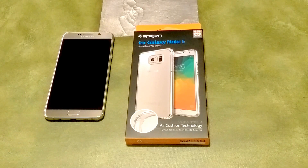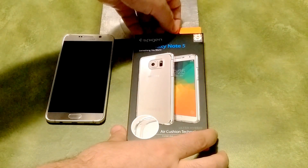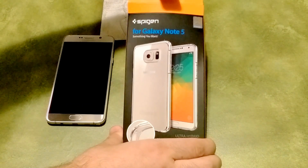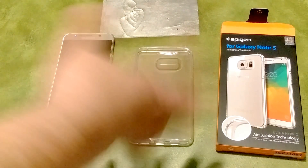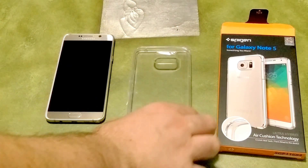I will admit I did unbox this already because I've been using it on my phone and haven't had a chance to do a video, so I'll be going through the motions here. It has a little pull tab — we'll open it up. Realistically when you open up the case, what's going to be inside is the case in a little plastic bag and you'll have the certificate of authenticity.